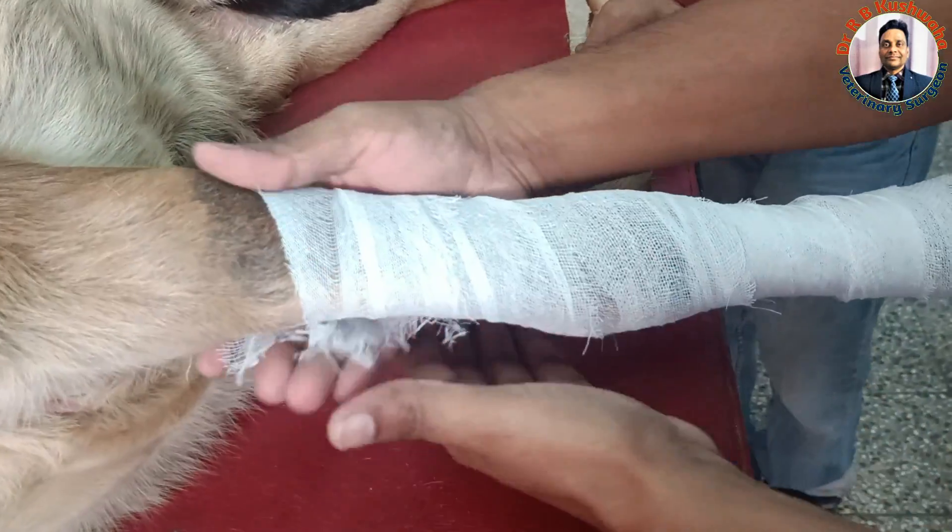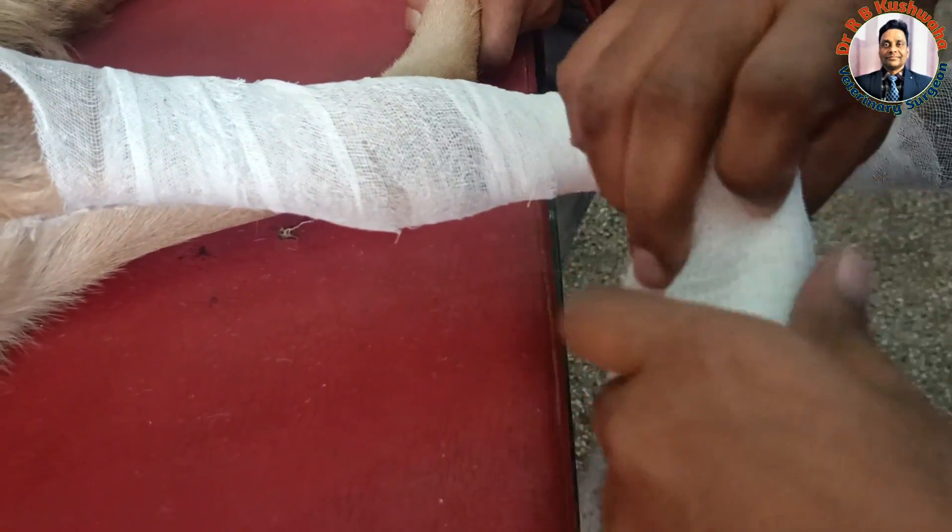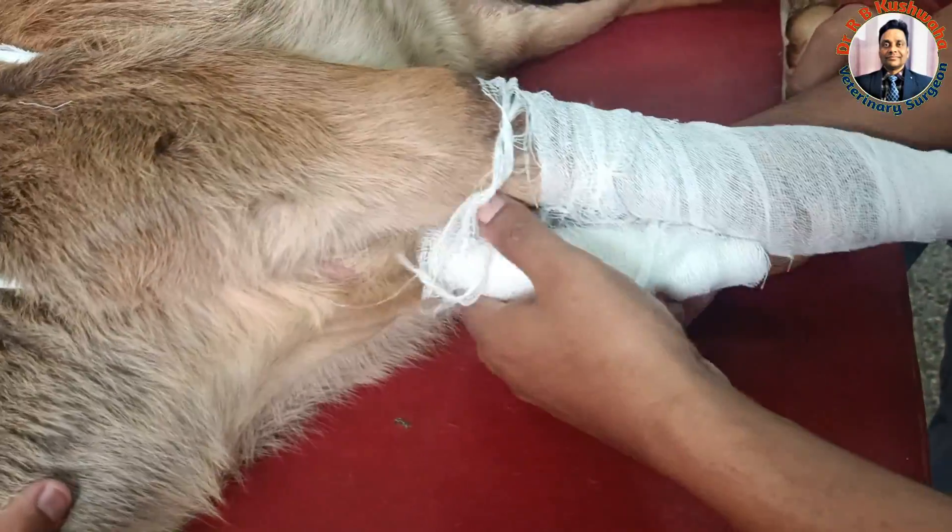Books recommend using a stockinette, but since we don't have one available, this bandage will act as a stockinette.